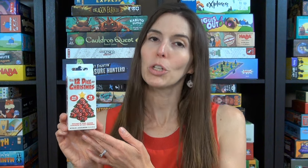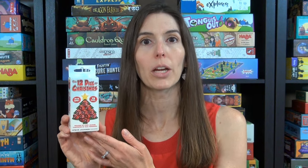Hi, I'm Anne from Game Like a Mother. Today I'm going to show you how to play the 12 Dice of Christmas. It's ages 14 and up, two to six players, and it takes 30 minutes. Let me show you how to play.